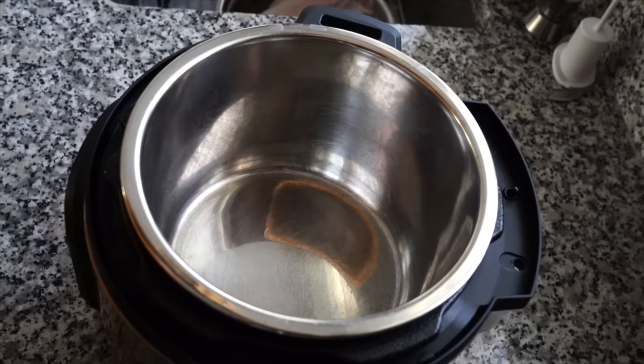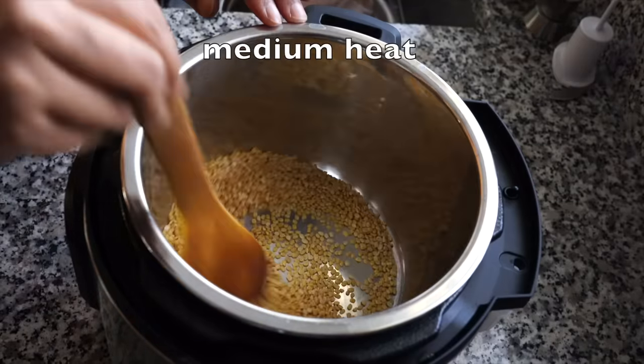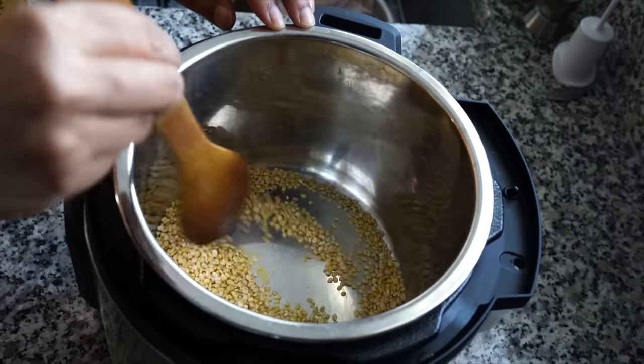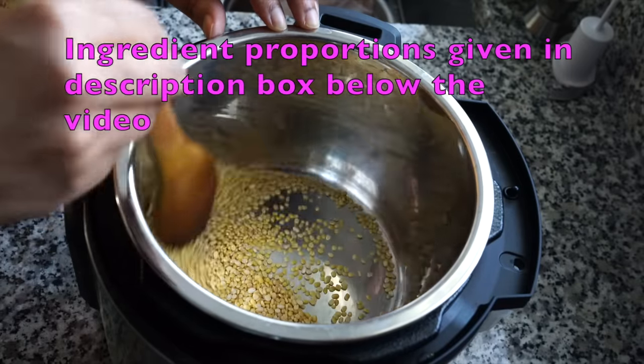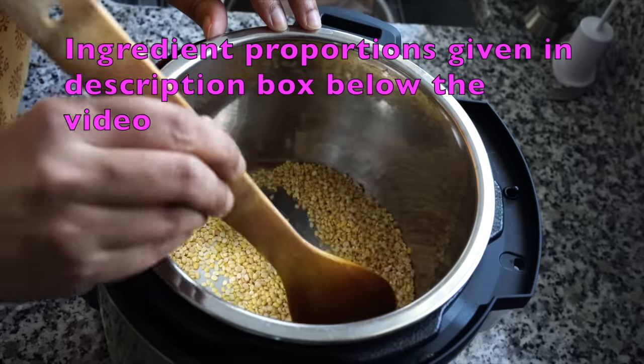I added about a third of a cup of moog dal to my pressure cooker and stirred them on medium heat till they turned a little golden brown. You can even use red lentils, but in that case you can skip this roasting part. Moog dal gets extra flavorful when roasted like this, so please do not skip this step.